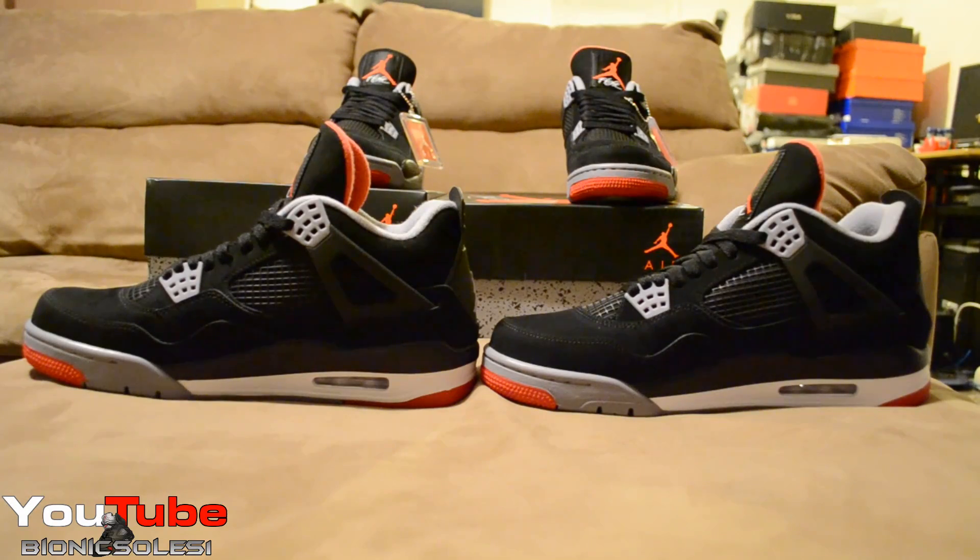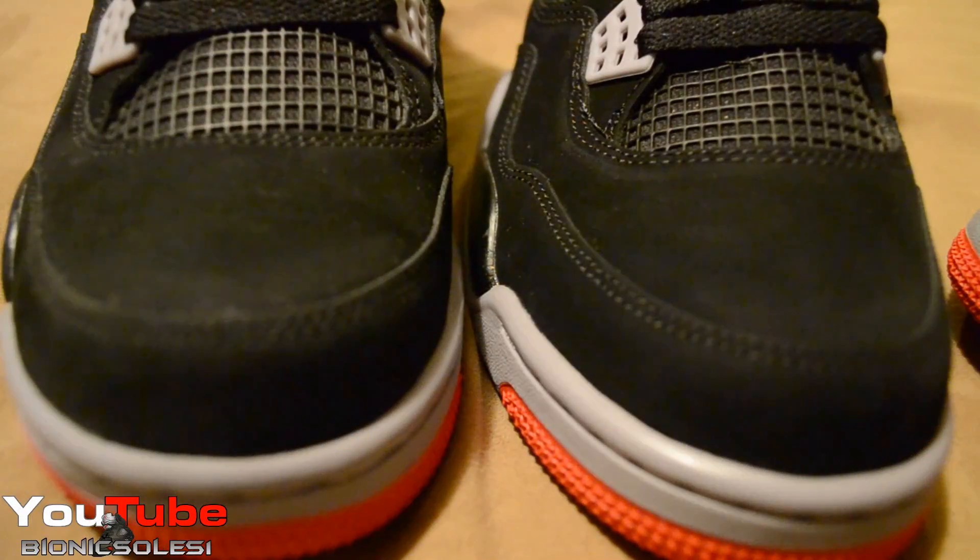A lot of people say don't buy early releases — they're fake, this and that. But to me, my honest opinion: I'm happier with the early release pair as opposed to the retail release pair. From this angle, they look identical.